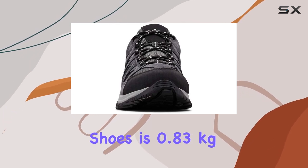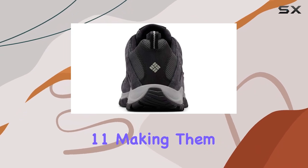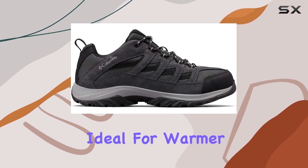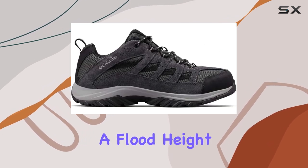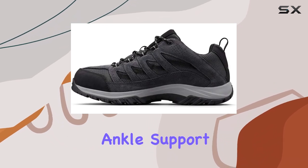The measured weight of these shoes is 0.83 kilograms per pair, size 11, making them a lightweight option. The lack of a lining keeps them breathable, ideal for warmer climates. With a flood height of 3.81 centimeters, they provide decent ankle support for most hikes.